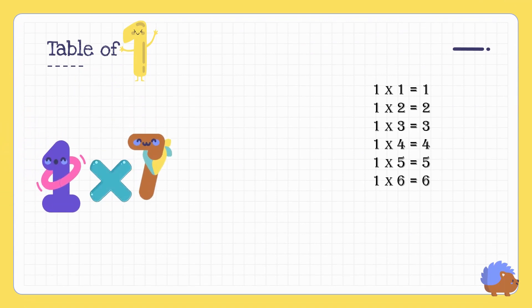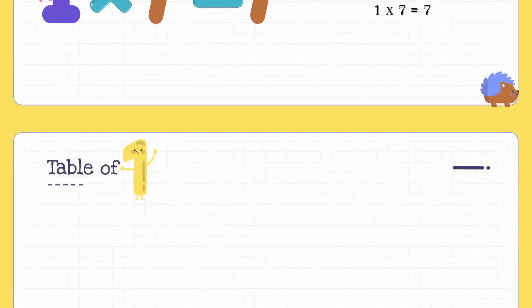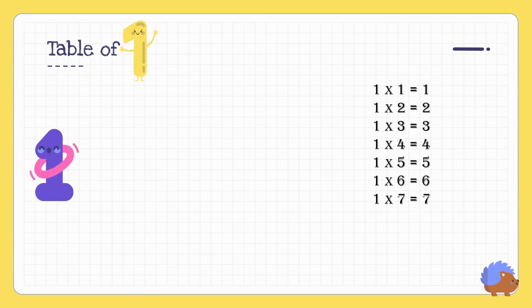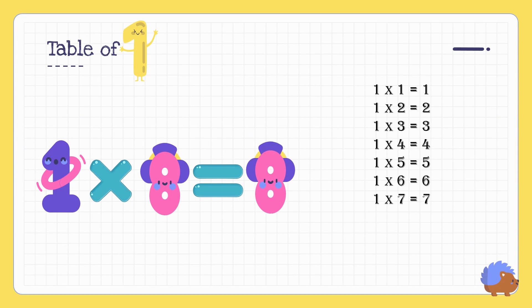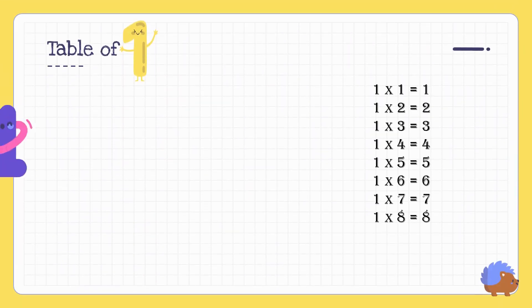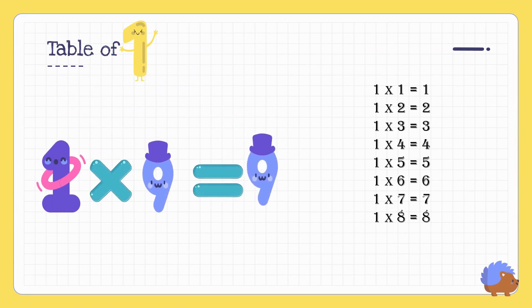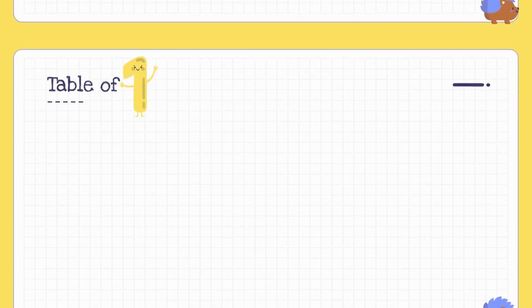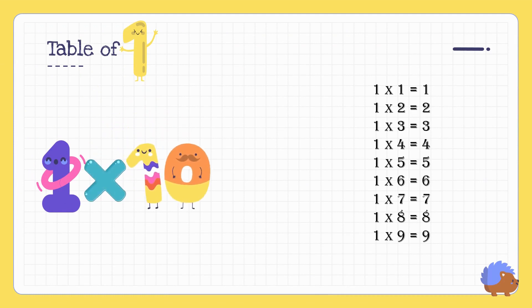One six's are six. One seven's are seven. One eight's are eight. One nine's are nine. One ten's are ten.